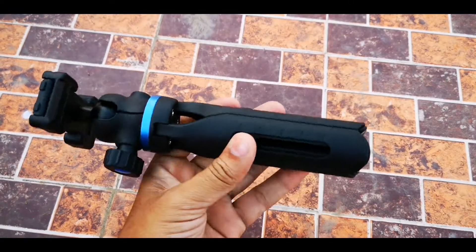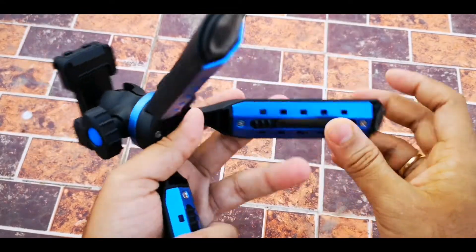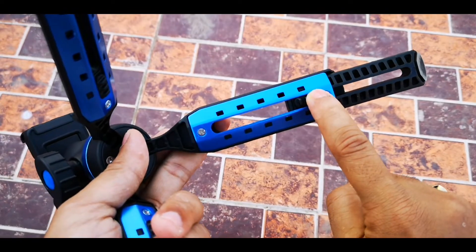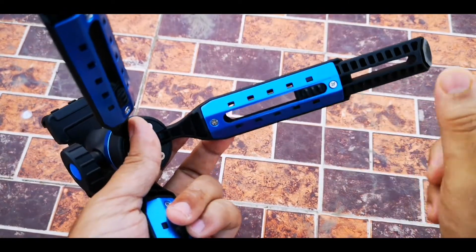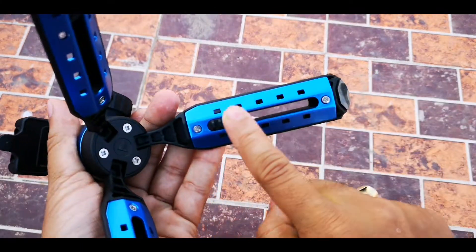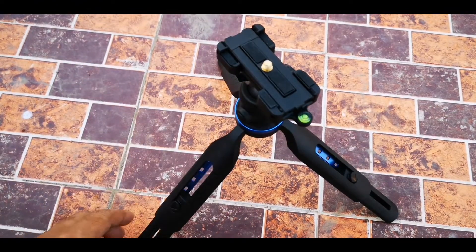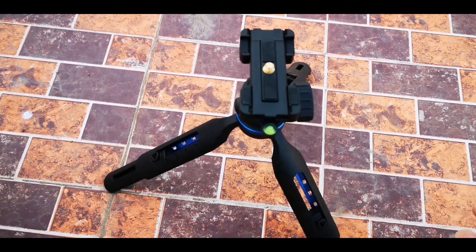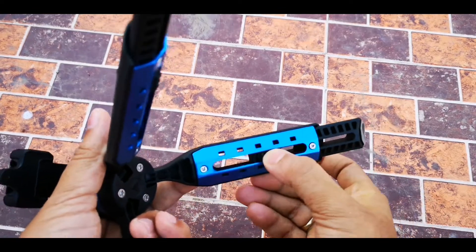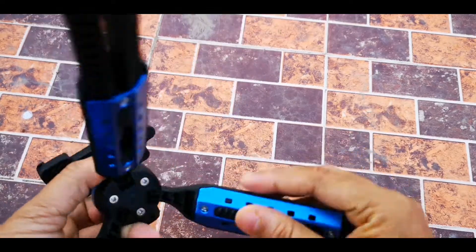Another feature is that the height can be changed. To change the height of this tripod, you just push it down and slide it, and now the height is a bit more extended. Push and slide — the height of this tripod increases. The leg is extendable, which is a good thing.